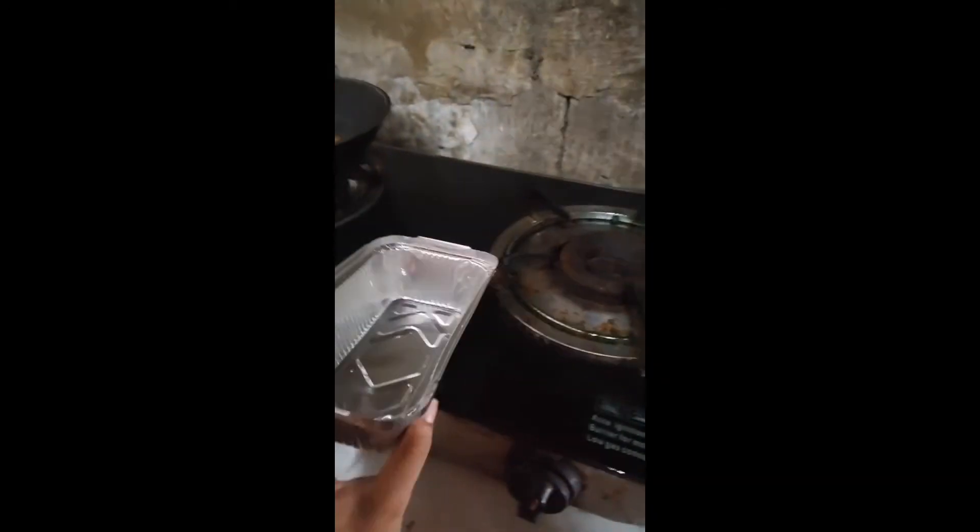Ayan. Lima fifty pesos. So hindi ko alam kung perfect siya. So try lang natin. And wala akong aluminum foil. Ayan, may takip naman siya. So ito na lang itatakip ko. And then kukover ko na lang para hindi siya malagyan ng tubig.